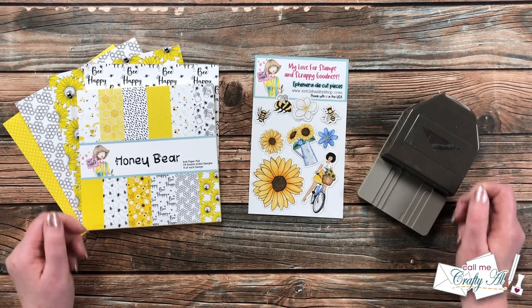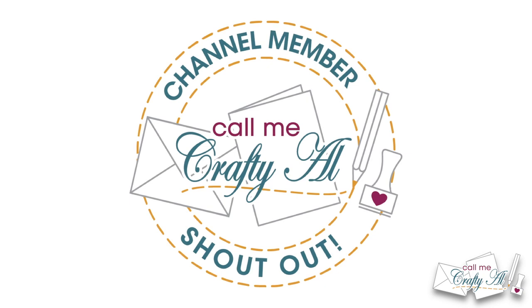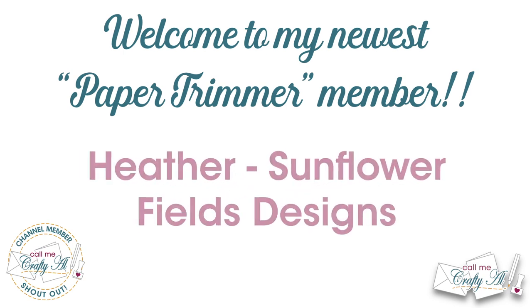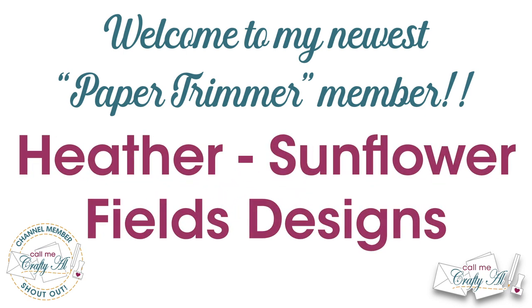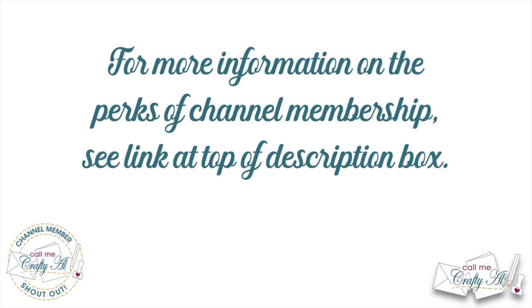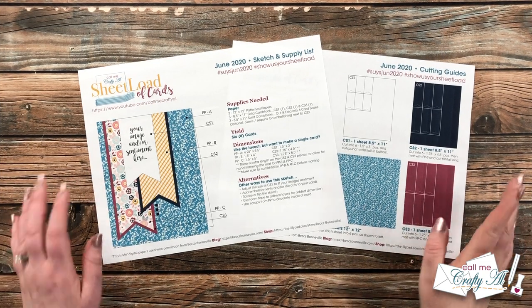Let's get crafty! Before we get to the process, I do have a special channel member shout-out. I'd like to say welcome and thank you to my newest Paper Trimmer level member, Heather, who is Sunflower Fields Designs. Thank you so much for your support, and thank you as well to all of my channel members — you keep me crafting here on YouTube and sheet load of cards free for all. If you're interested in finding out more about the perks of channel membership, I do have a link in the description box below.